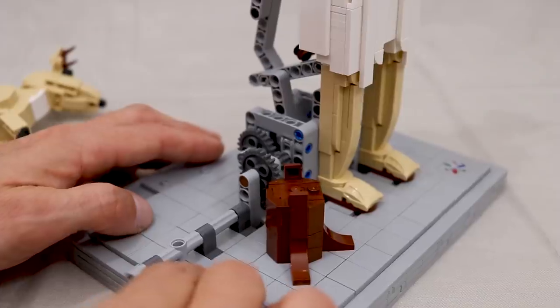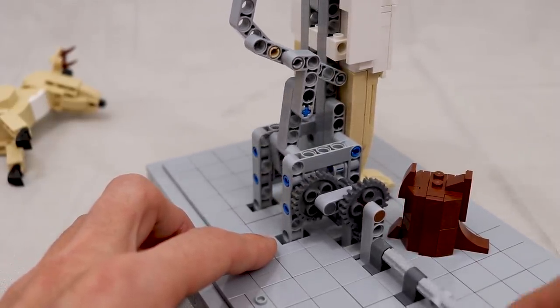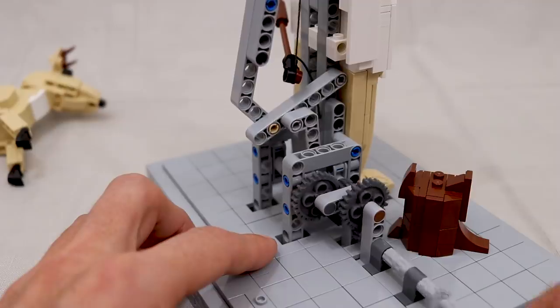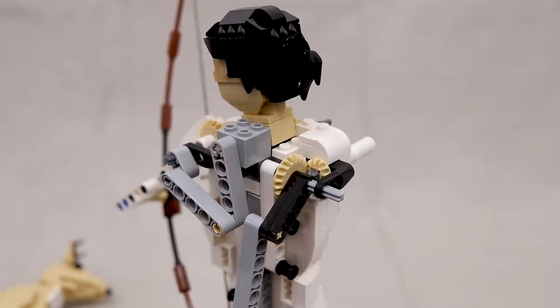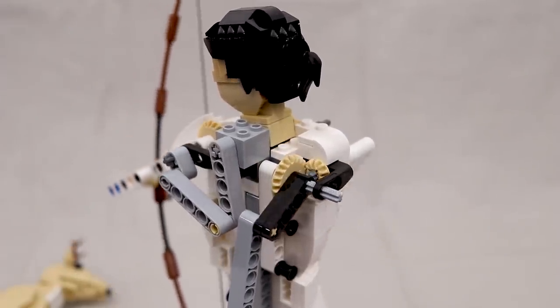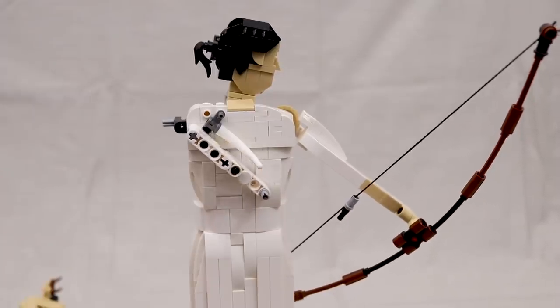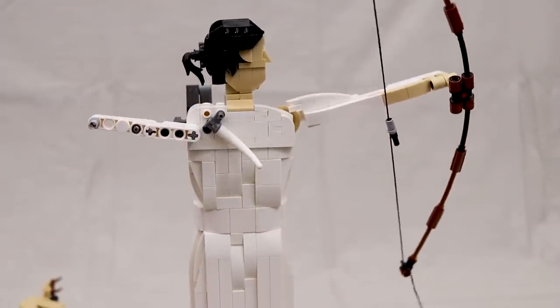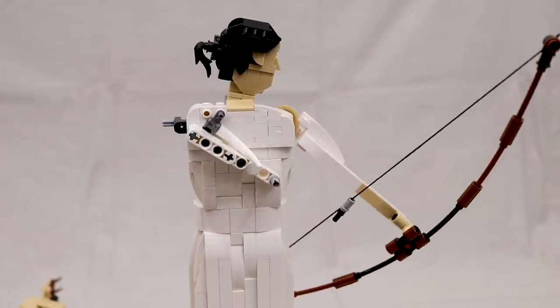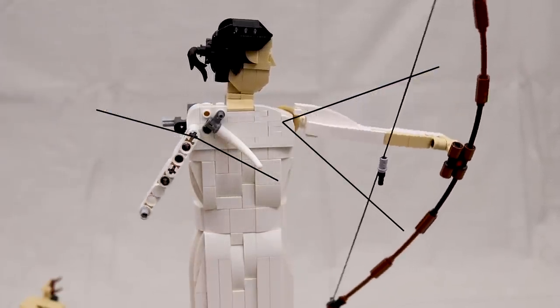The gearing in the base is just for reducing the speed of the input, and it eventually drives this simple piston which moves up and down. That piston is connected to this arm which drives the transmission in the shoulders. If we remove the right arm, we can see that the arms are moving up and down — there is some gear reduction in that shoulder transmission, so the right arm travels through an arc of about 160 degrees.